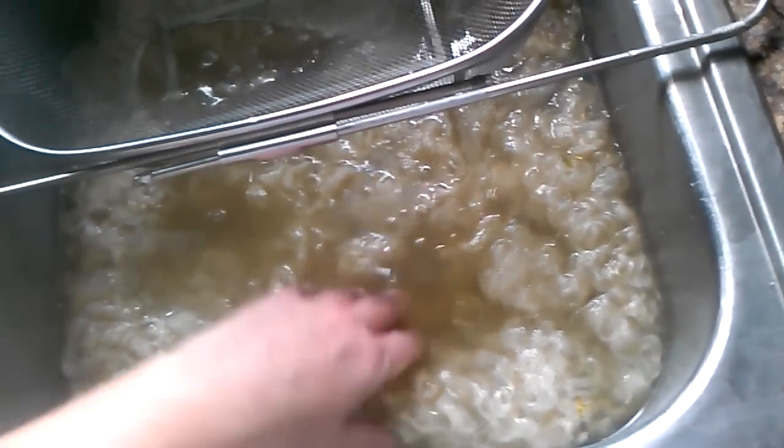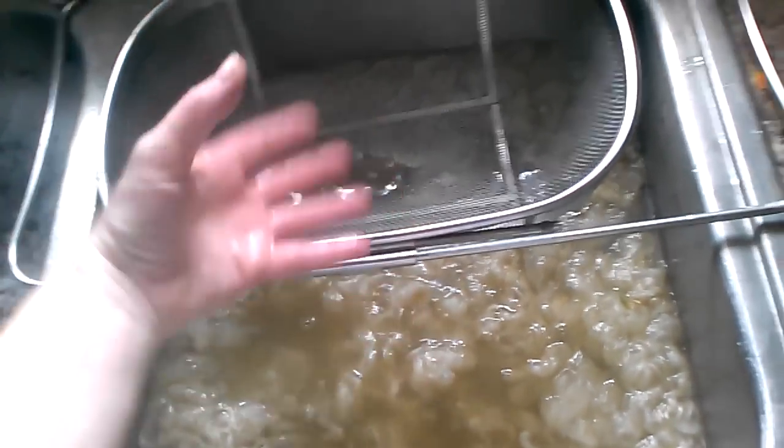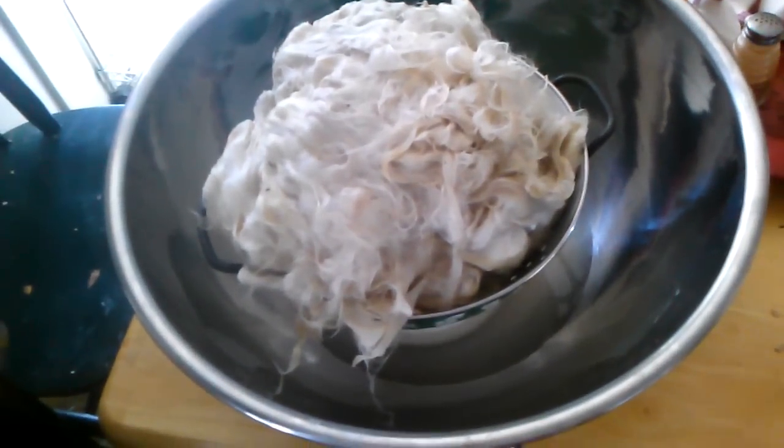You can see how dirty that water is — I'm going to do one more rinse on that. I'll take this, let it drain in here, and then drain it here for its final drain. Then I put it on a rack and let it dry completely.